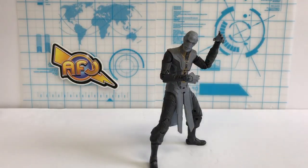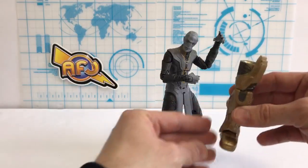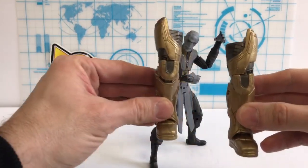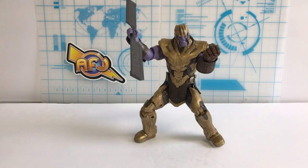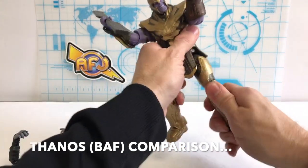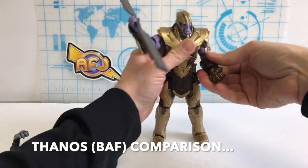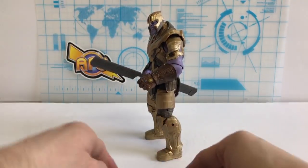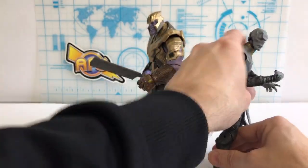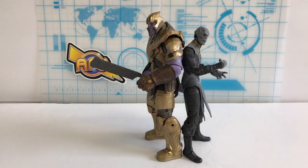He's 10 out of 10 and at least seven to seven and a half inches tall. Ebony Maw is a solid figure and he does come with the left leg of Thanos as the BAF piece, so we'll compare Thanos to him at the end. He's really a beast. Doing a side-by-side comparison with several figures, we thought Ebony Maw was the biggest — but Thanos actually eclipses him. We're talking about almost an eight to nine inch figure for Thanos.